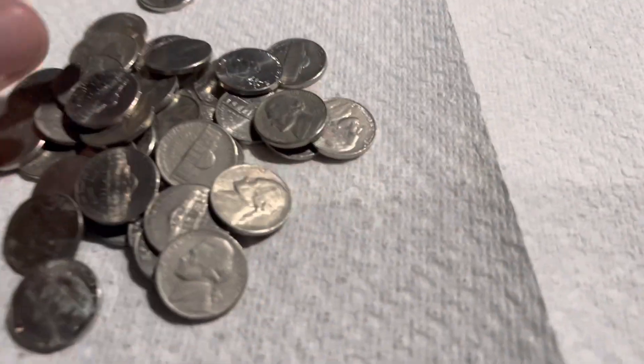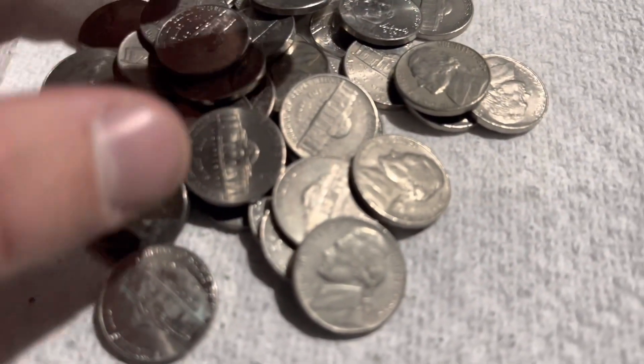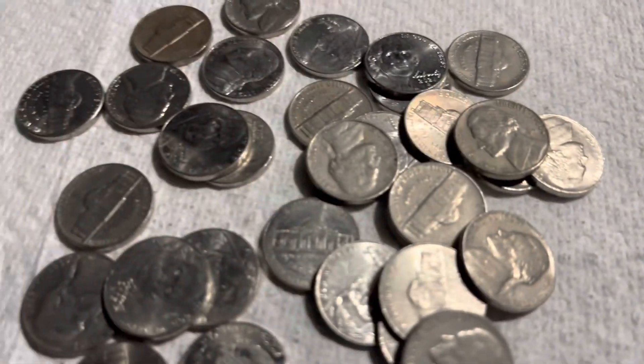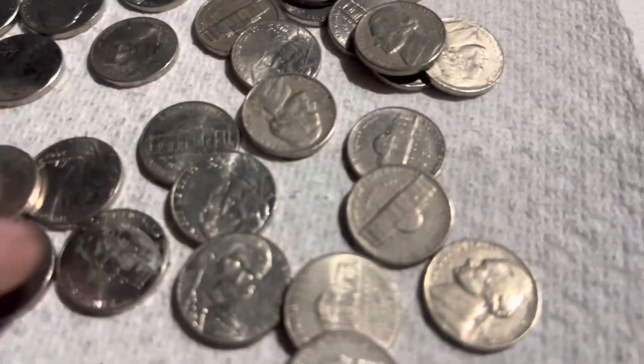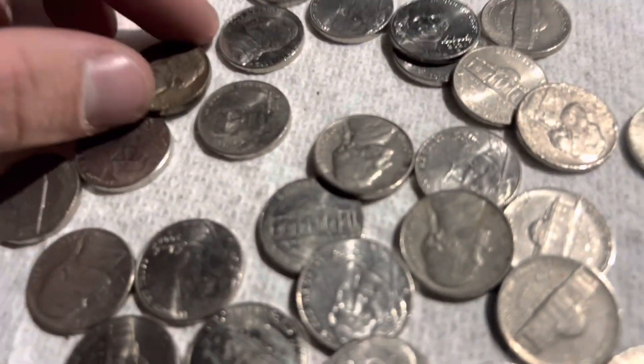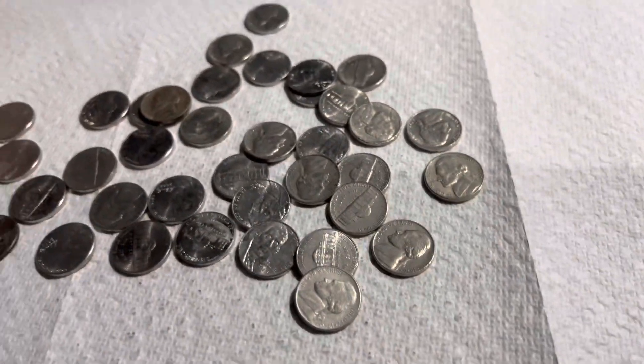About six rolls in, and I saw a 1946 right on top. 46, no mint mark. Could there be any others? 65 and 70. So, on to our next.